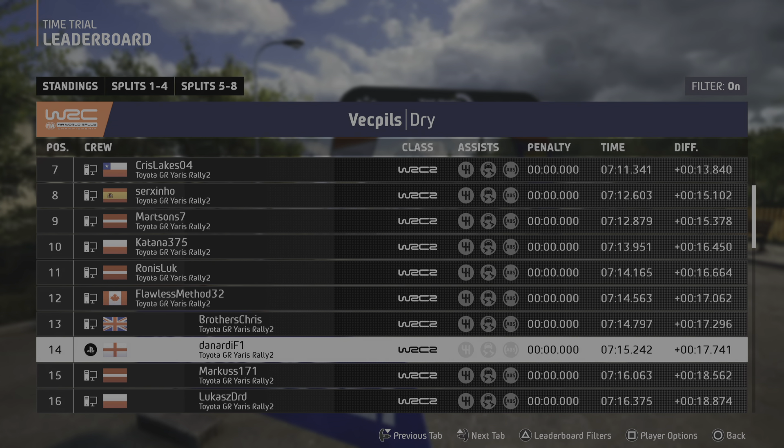Unseen. 3 right, long, and crest, 90. Small jump, 300. 5 left, long, tightens, over crest, 50. Lead 4 right, through junction, 90.